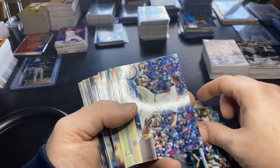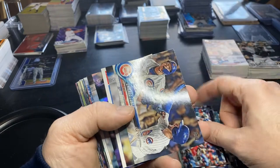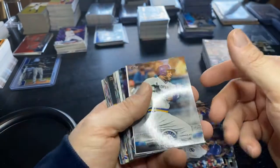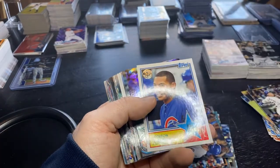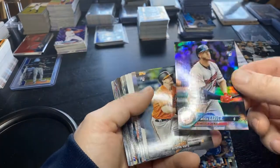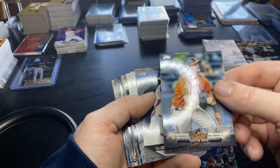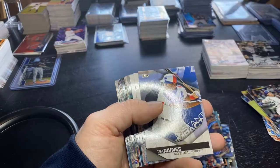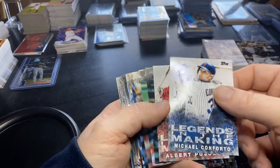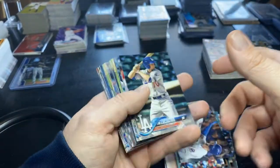The sad part is I've opened a bunch of this product and sold two of the Acuña short prints for about 70 bucks a piece. If I could just go back in time and imagine having two of them still in my possession. Insert - Addison Russell, no longer in the league - rookie silver. Austin Hayes. Tim Rains. We found a slow-play card here, and no Acuña short print - son of a gun.